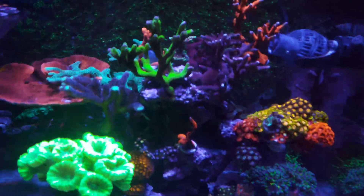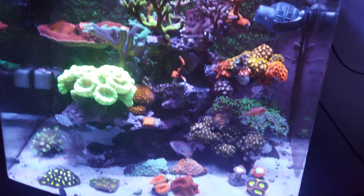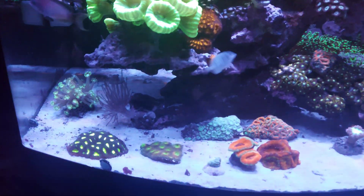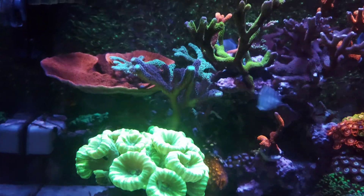What's up guys, it's Darren here from EC Nano Reef. I hope everybody's doing good. In this video I'm just going to show you guys how to use a Salifert alkalinity test kit, but before we get into that I just want to give you guys a little update on my tank.